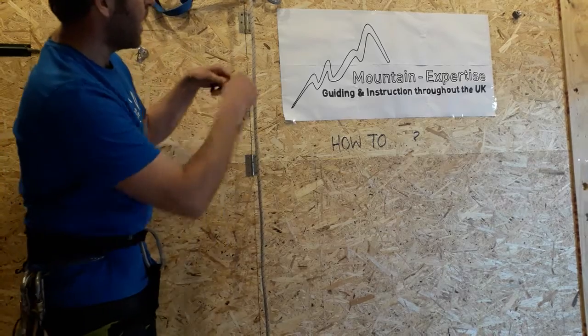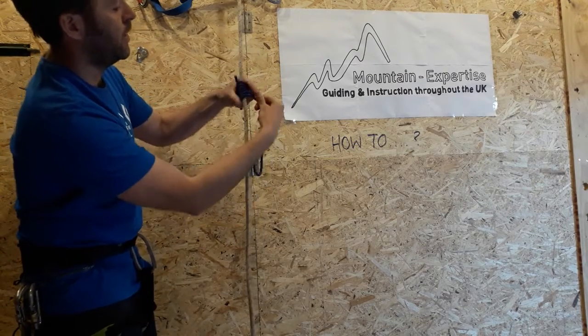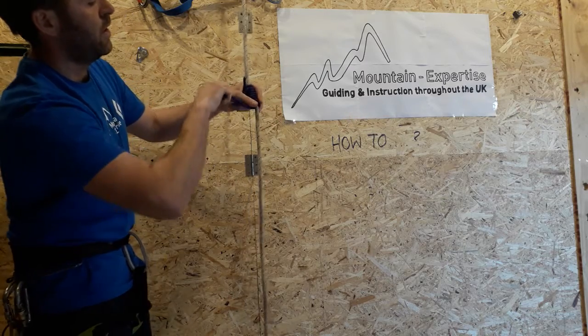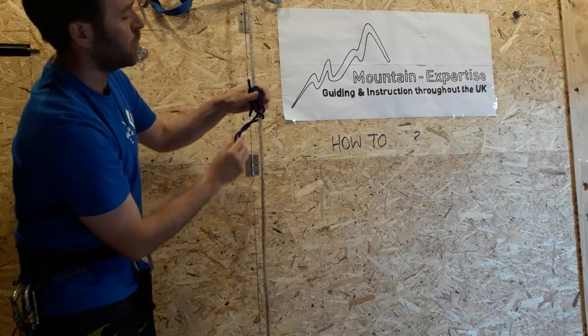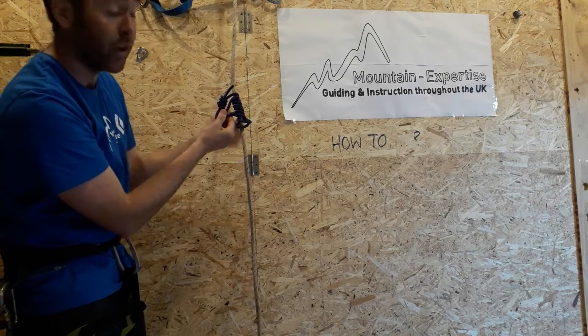i.e. you wrap it around the rope and then around, around, around — set. Whereas a French Prussik I would clip both of these ends together and it would slide nicely up and down, and I can release it under load.